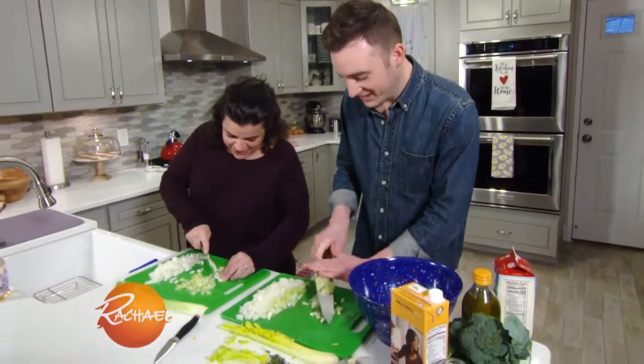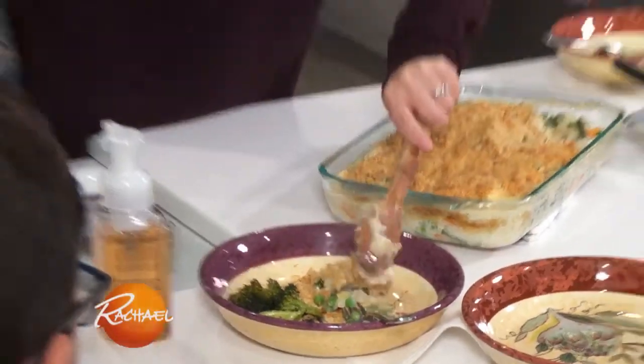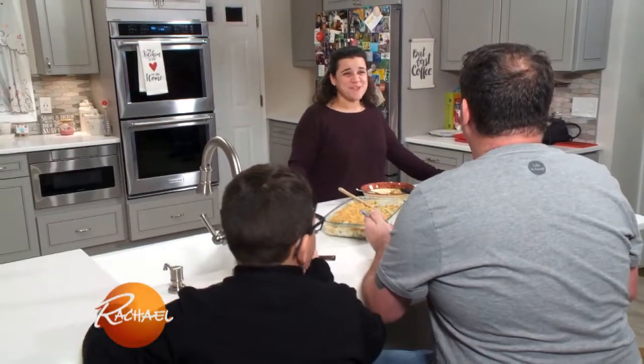I still can't believe I got to meet Grant today. I will forever take with me the lessons that you taught me. Thank you. I feel like this might be my go-to dish after today. So good.